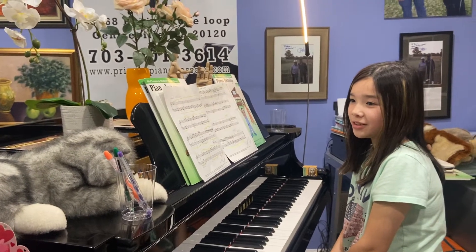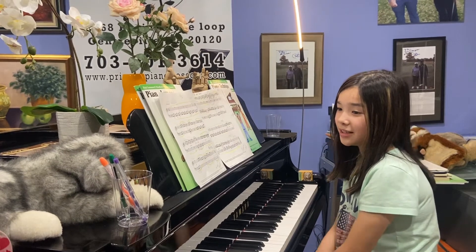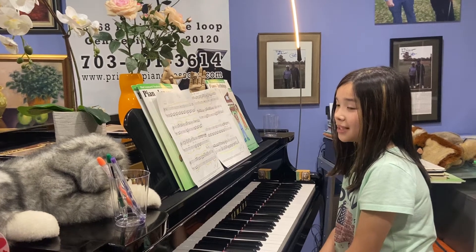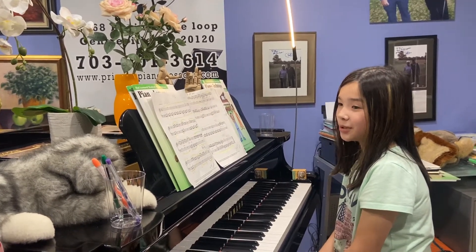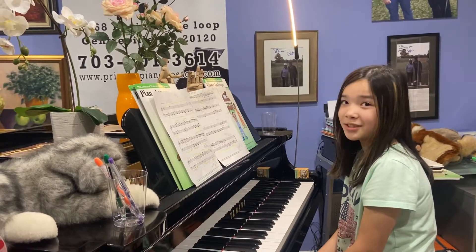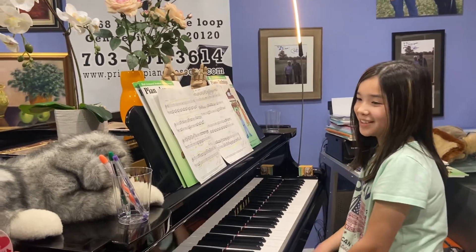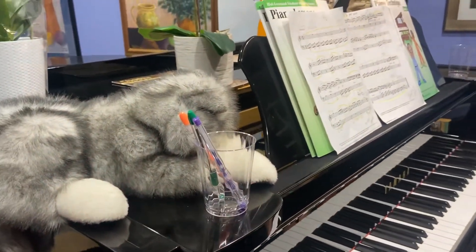So we learned today that to review a song, we can put three pens in two cups. If you play it right, you put one pen into the other cup, but if you make a mistake, you take all the pens back.